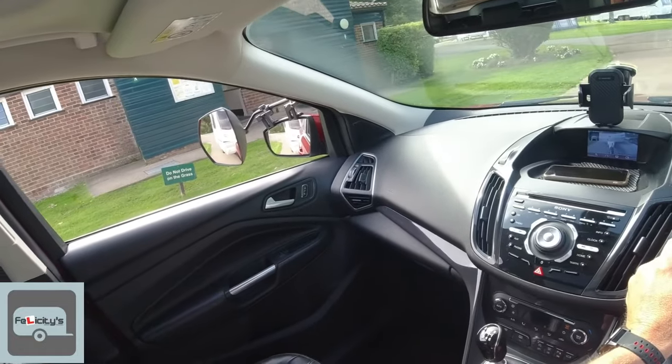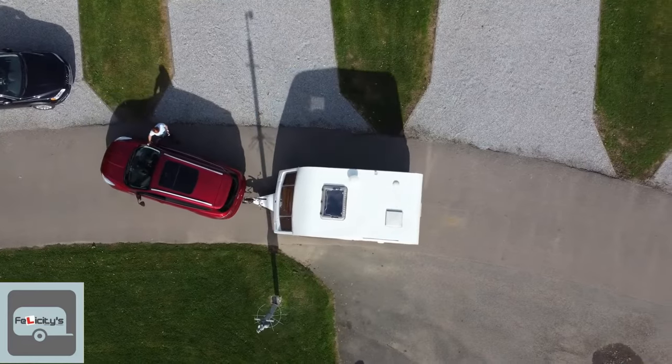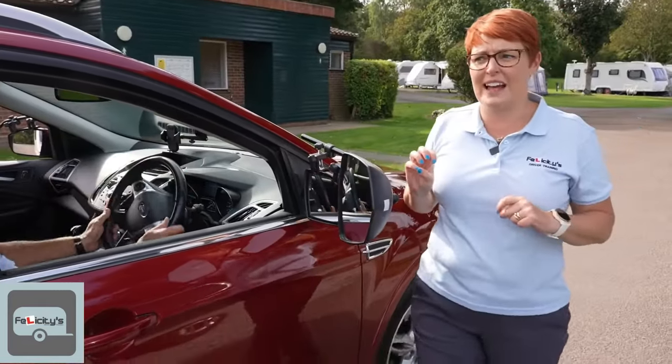The key to this is keeping your head moving between both mirrors like you're at Wimbledon, because you need to keep an eye on what's happening to the back of that caravan.